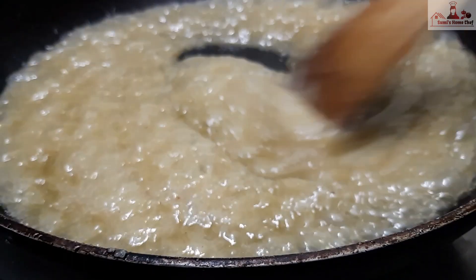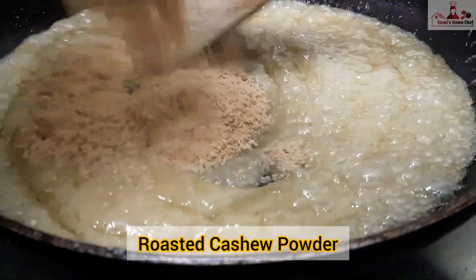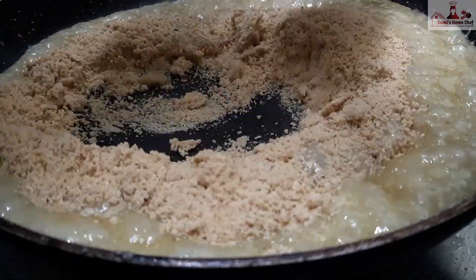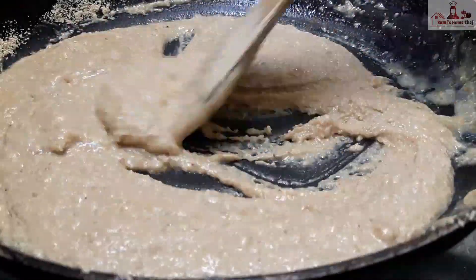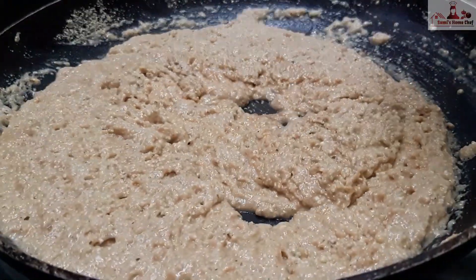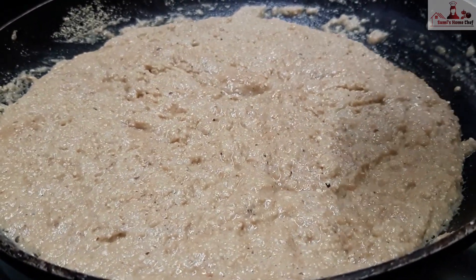So friends, this is a good consistency of sugar. I am going to mix it in this state, then mix it on a low flame a little bit.